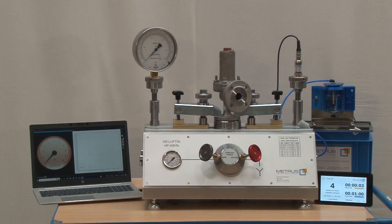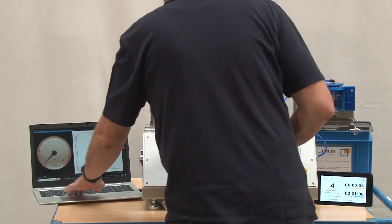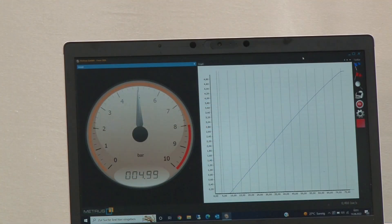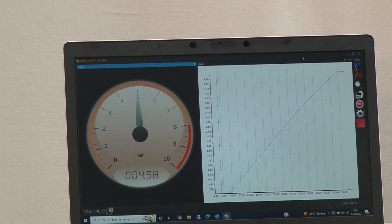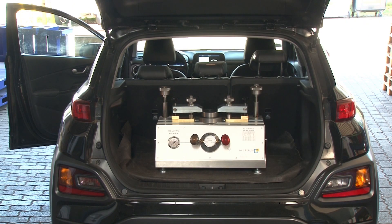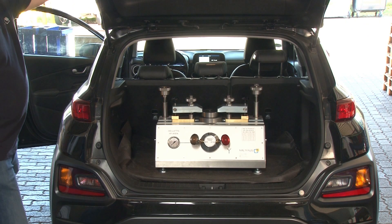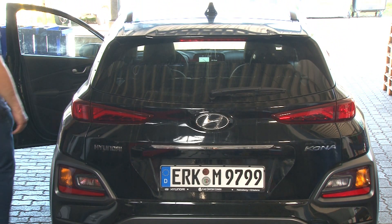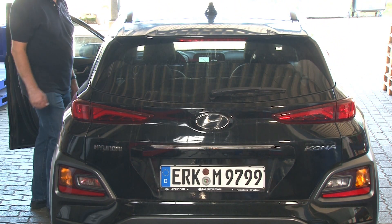In combination with the METRUS TestBench software FreeCRS, you have the ideal package for testing and documenting your tests on the customer side. Put this test bench simply into your car or your service truck and go and impress your customers with professional test equipment from METRUS.